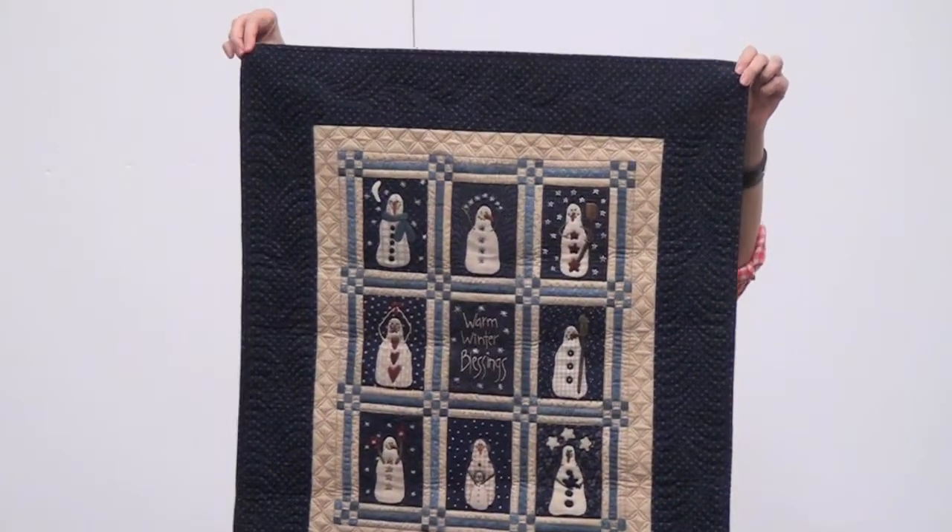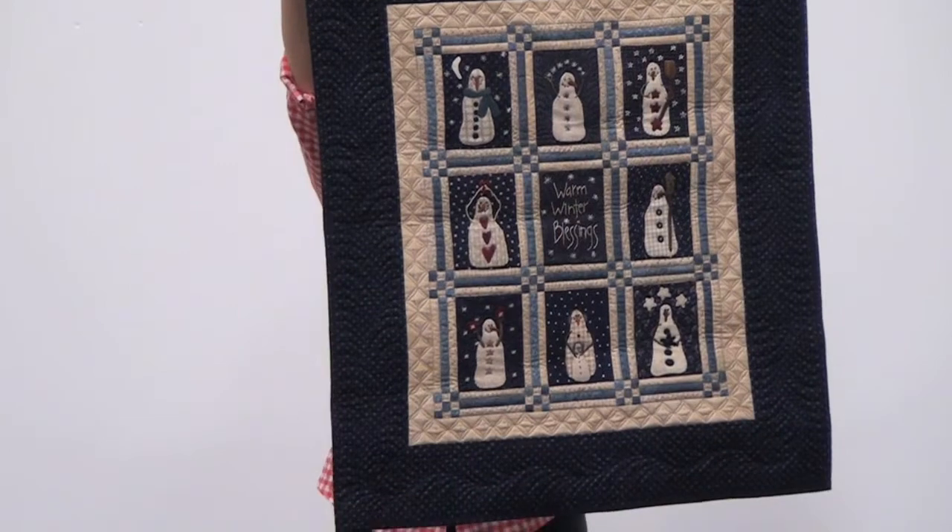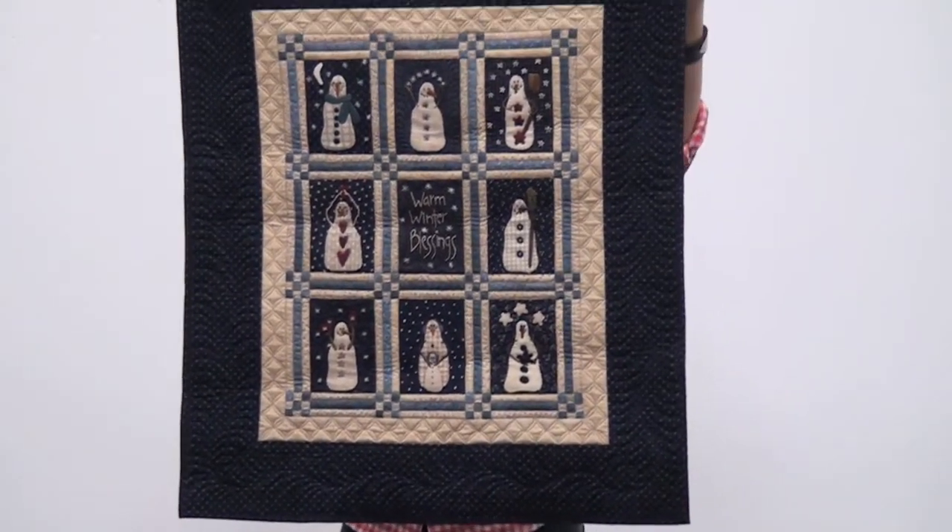Those are two runners, probably just called Snowball Runner. In my booth, I didn't want to rip the whole thing apart because I actually got here kind of late, so I didn't want to do that to the lovely husband who put the booth together by himself.